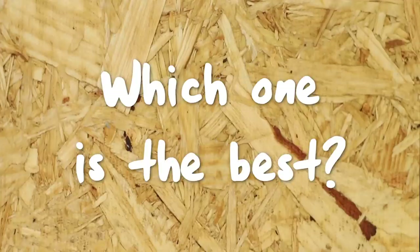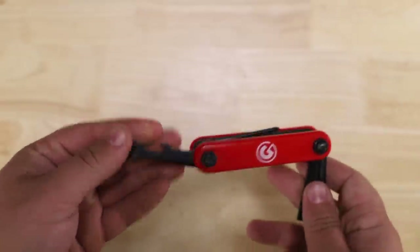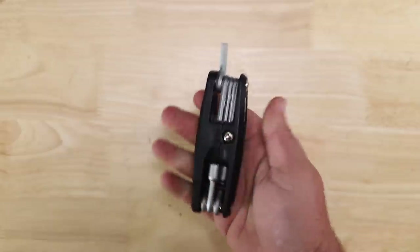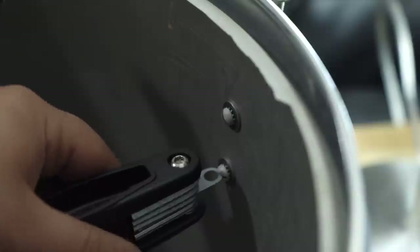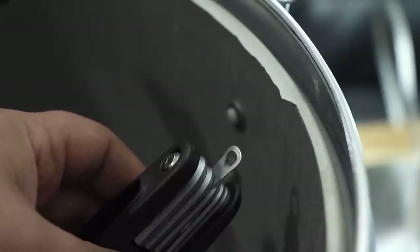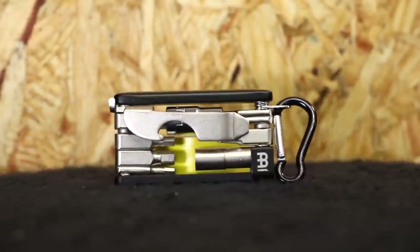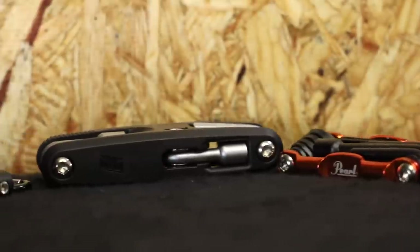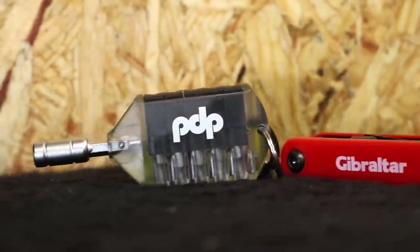So which one is the best? Personally I'd avoid the PDP since nothing is really contained and I know I'd lose every bit. I'd also avoid the Gibraltar because it feels the cheapest. If you want the easiest to use and best feeling, go with the Tama — it's the most ergonomic, feels the best in the hands, and has the added wing nut loosener, though it doesn't have a slotted screwdriver. If you want simple and to the point, go with the Meinl — it doesn't have all the bells and whistles but has everything you'd frequently use, the build quality is high, and it fits in your pocket. But when I think of a multi-tool I want everything, so if I had to pick one it would be either the Groove Tech or the Pearl.